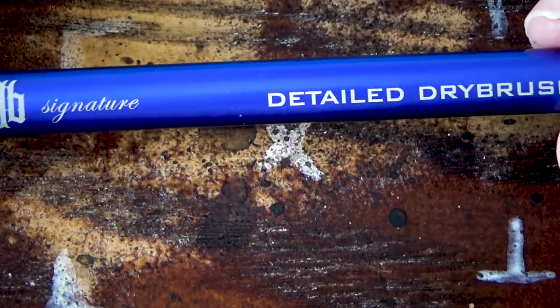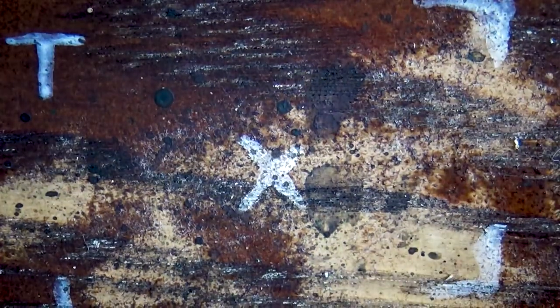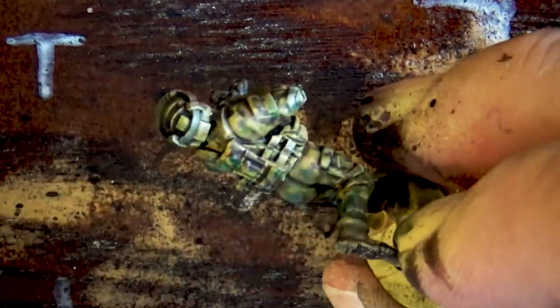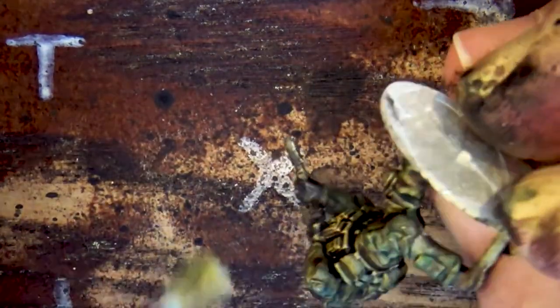Now I'm using the signature series detail dry brush from Games and Gears with a very light green — I think this is commando green from Army Painter — and I'm doing a very light dry brush just to make the edges pop. As you can see everything is standing out really nicely now, and those goggles look really cool. And that's the painting tutorial.